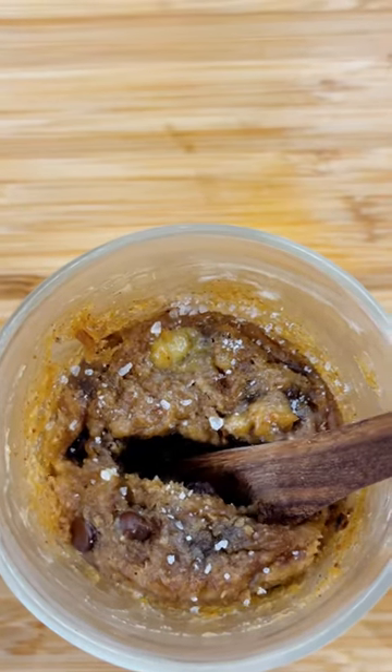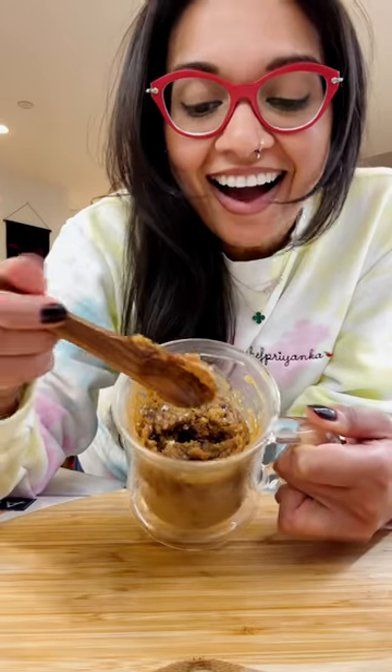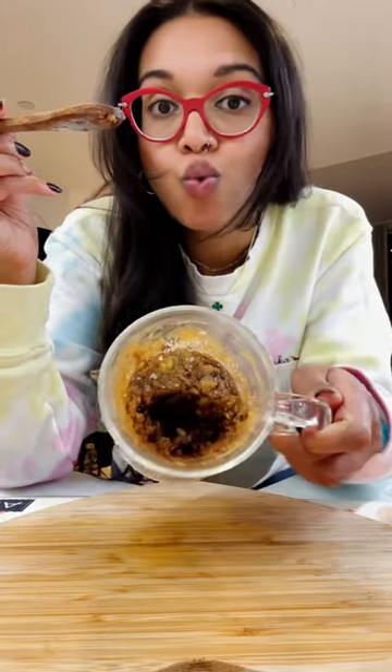To all of my girlies who've been craving a delicious dessert but have no desire to open the oven — I got you with my chocolate peanut butter single-serve mug cake. That's right: no flour, no eggs, one mug.